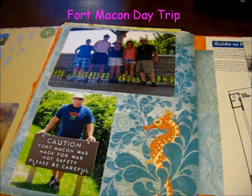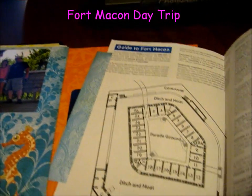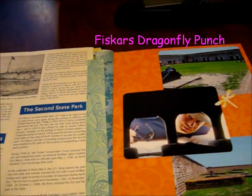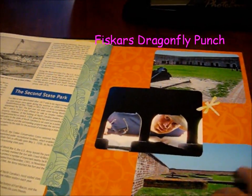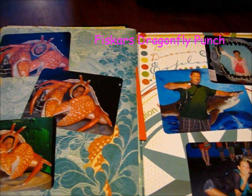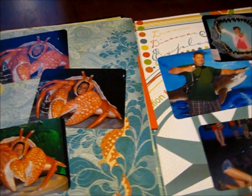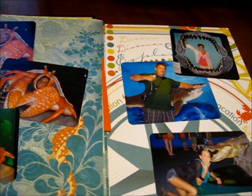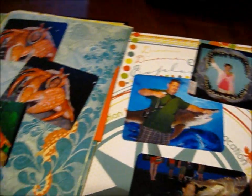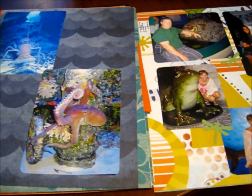I haven't journaled a whole lot. With this I also put in stuff from our day trips, and I didn't journal a lot because what I want to do is take this down to the beach this summer when we go back to North Carolina. I'm going to do the journaling with my sister and her family and her good friend Sandy, and it's going to be a family collaborative effort.